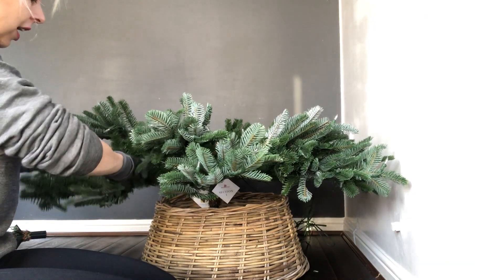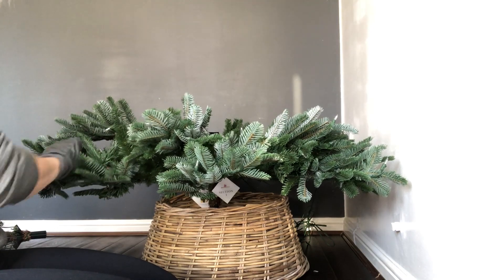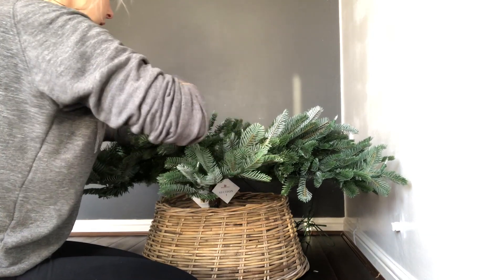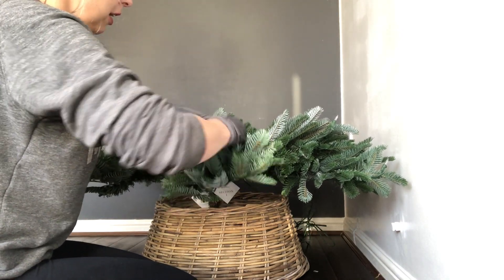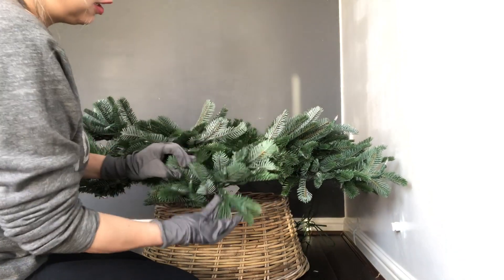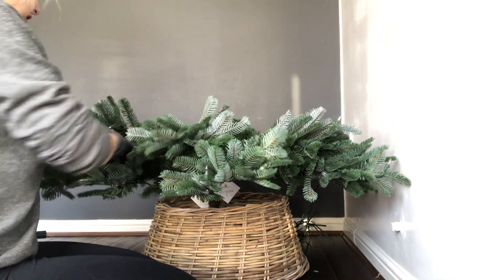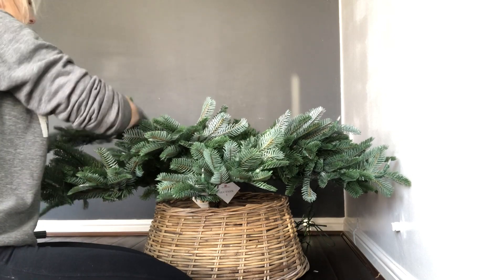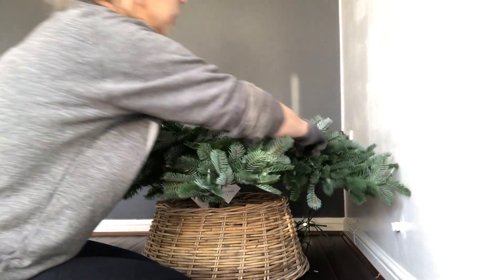Just take your time with it - it isn't a job where you can rush it within an hour. You need to really take your time and get the branches looking as good as possible. They are designed to last for a long time, but you don't want to just put it in the box squished up. As you can see, mine is still relatively bushy from last year, so you just need to bend it back into shape, making it look as authentic as possible. I'm going to speed this up so you guys aren't bored.